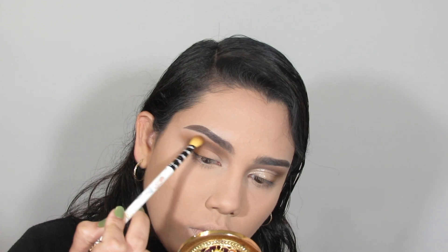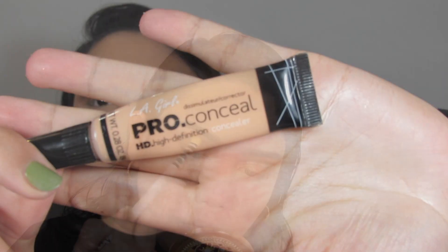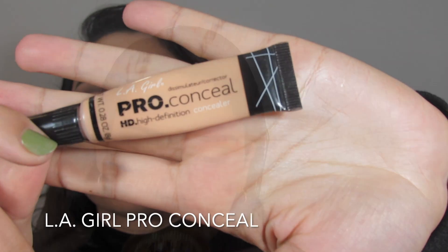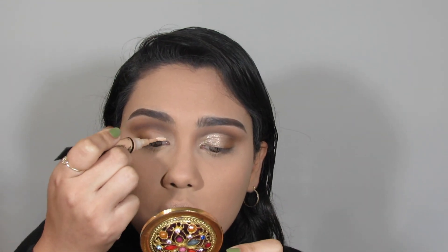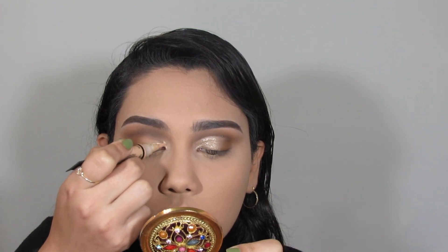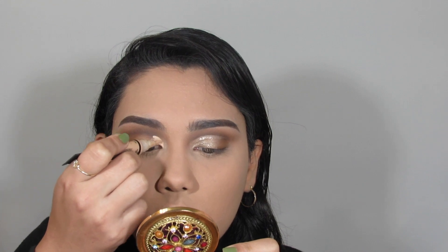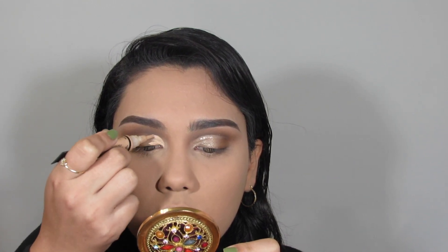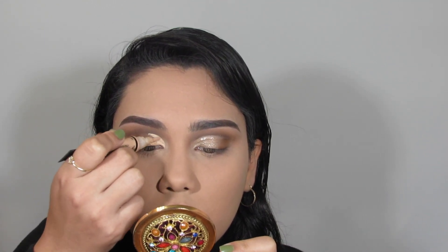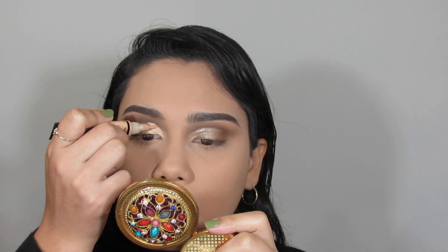To cut the crease, I'm going in with my LA Girl Pro Concealer using the brush it comes with. I'm starting at the inner corner, bringing it up towards the crease, then fading it out towards the outermost part of the eye. This is actually going to be a half cut crease.